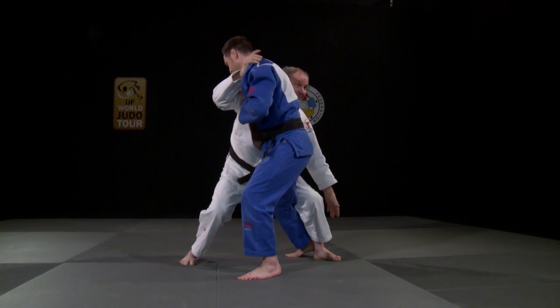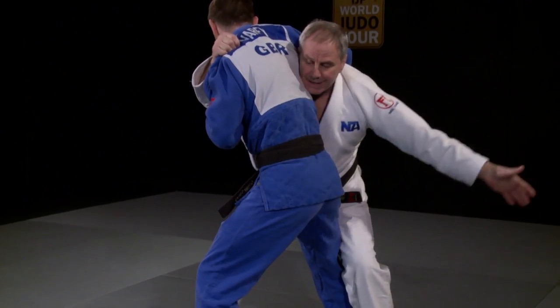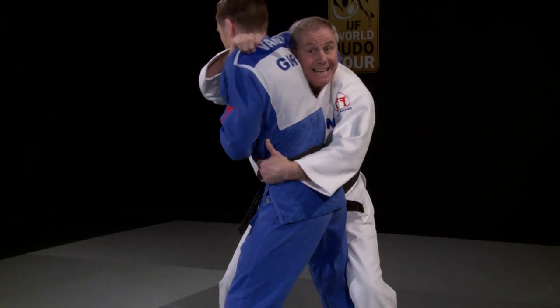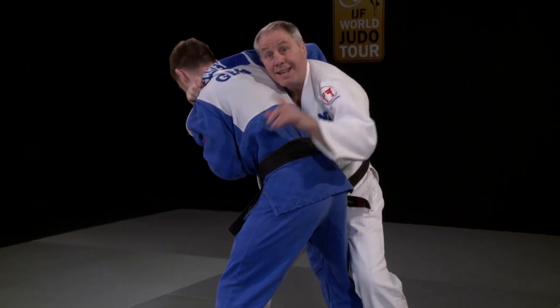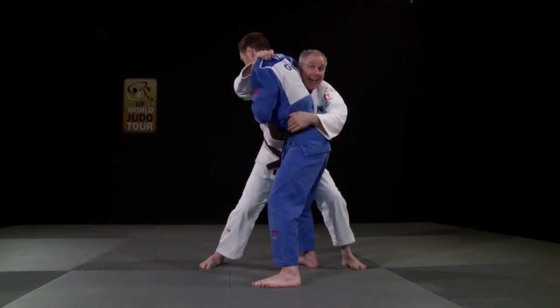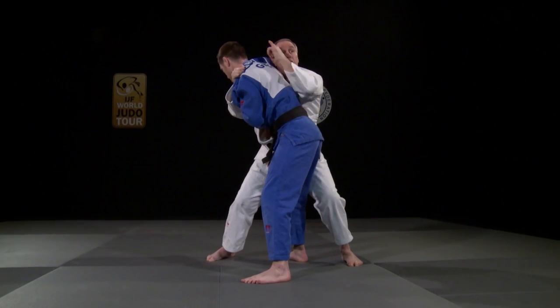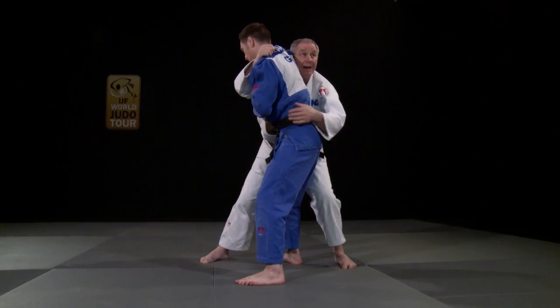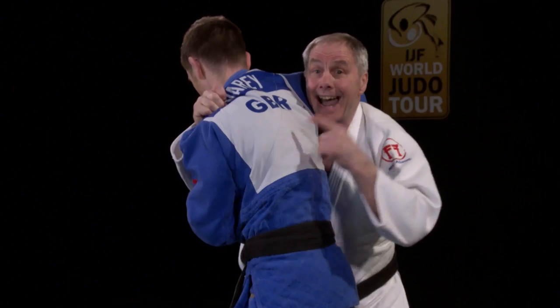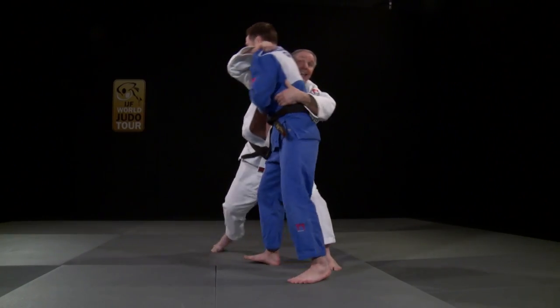She doesn't touch the legs, and Tamita comes up and grabs around the waist. This lapel hand really pulls hard, but it's the head drive that's the important thing here. The head drives in the direction and looks in the direction she wants it to go, and she does a massive Uki Otoshi and manages to turn it.